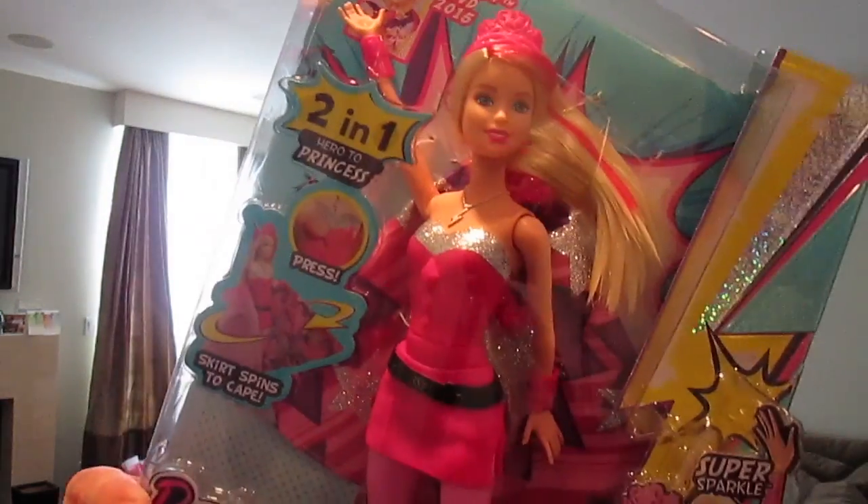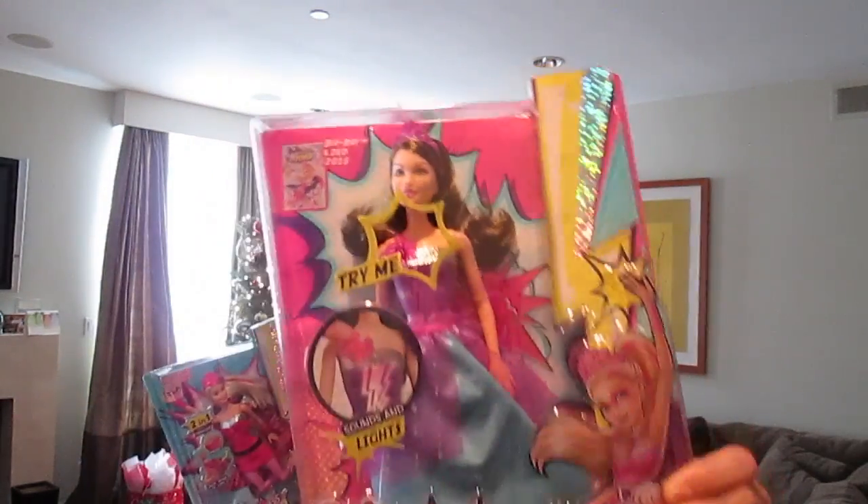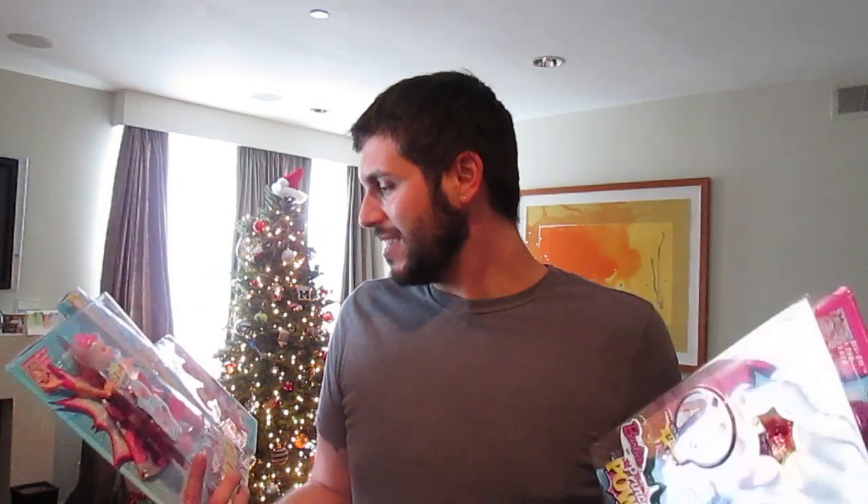I have Barbie and Princess Power. I have Barbie as Super Sparkle and Princess Cara - this is like two in one, it's really cool. And then I have Princess Kareen. This is one of the new DVDs coming out in 2015, which is right around the corner. I'm super excited to show you guys these dolls. As soon as I saw them I thought they were really cool - I love superheroes and I love Barbie.